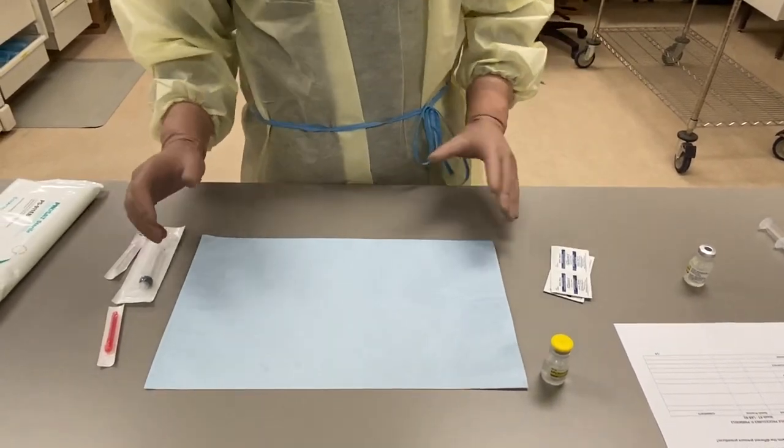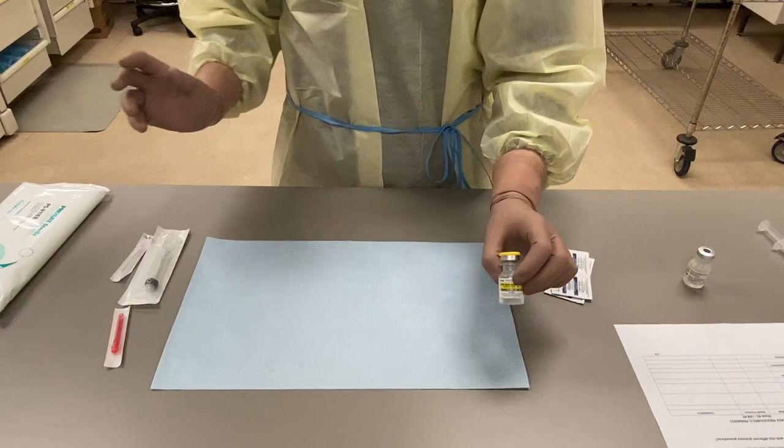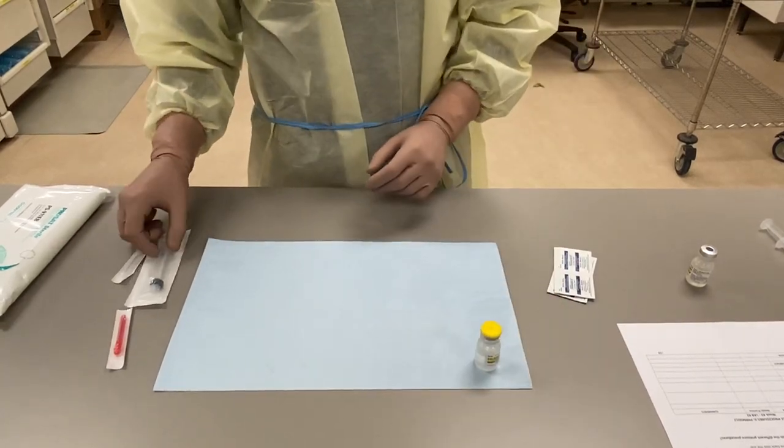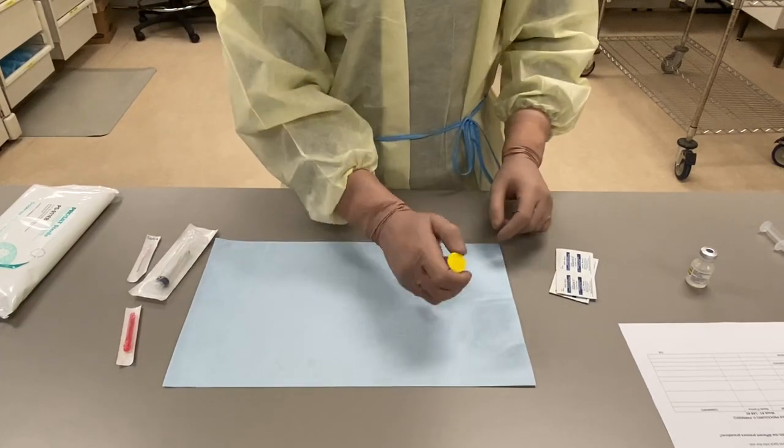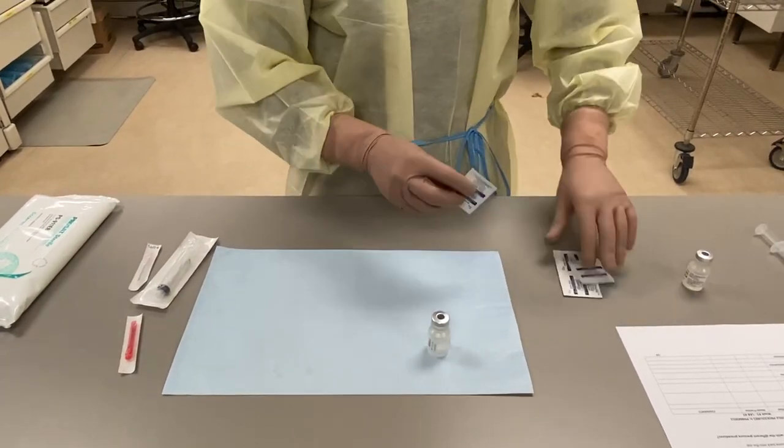Alright, so for our last one, we're going to do negative pressure again, assuming that everything's been cleaned and put into the hood. I'm going to swab my cap again.